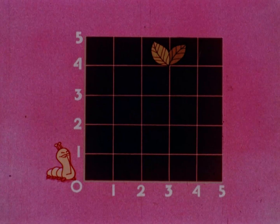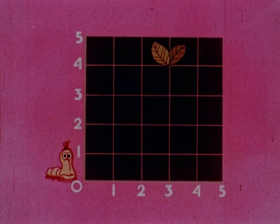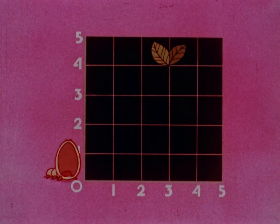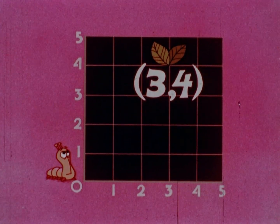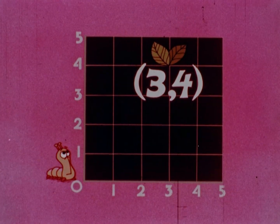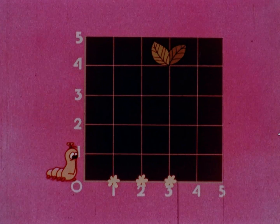Let's help him. Easy, we'll use the numbers to show him where it's at. You set the scene, I'll cut the green. The plant's growing at the point three, four. Caterpillar's gotta crawl three points to the right, and then he's gotta climb four points up.